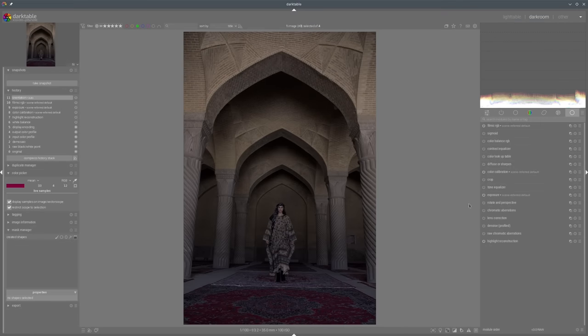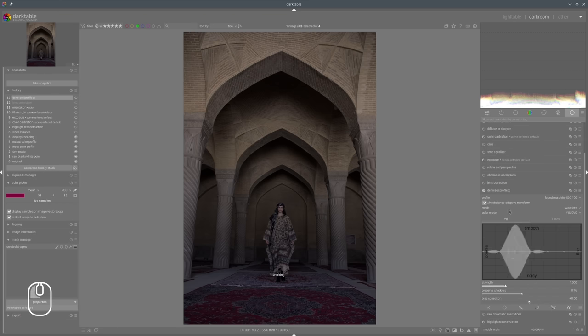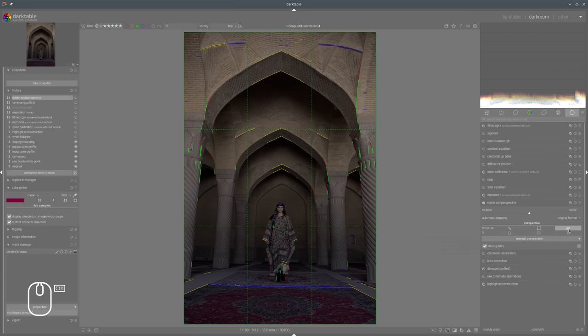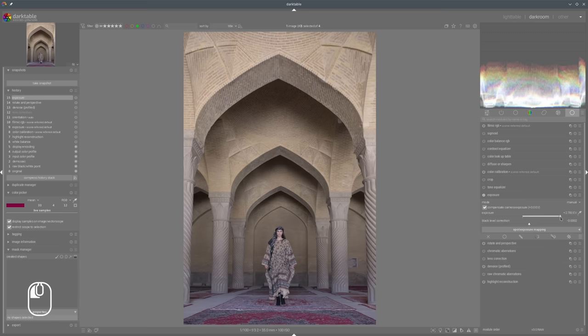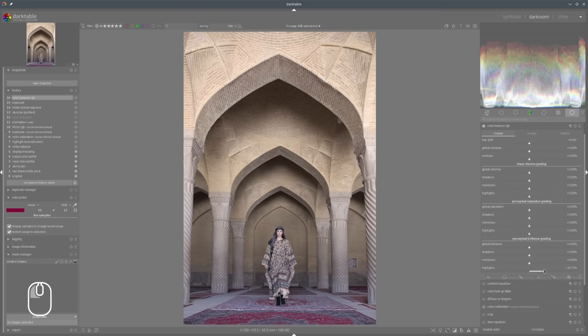As always let's start with corrections - lens correction, denoising, a bit more brightness, contrast. I would also like to rotate in perspective to change the geometry of the area, and of course exposure - maybe a bit more contrast and of course colors, so that we are able to see what kind of colors we have here in this scene.